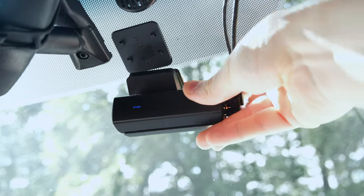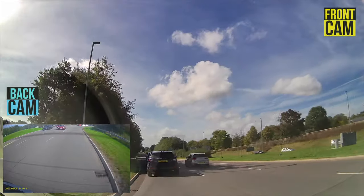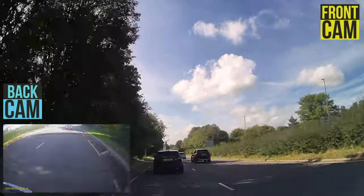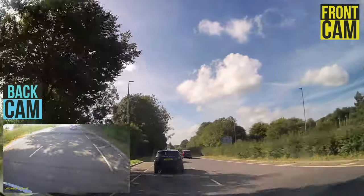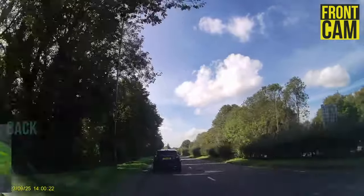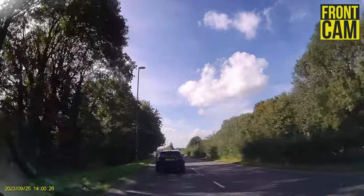This model comes with a powerful magnetic design that allows you to easily remove the dashcam and replace it for use in other vehicles, or simply aid in transferring footage to your computer. With that magnetic base, we can remove it whenever we need it and have a bit of flexibility too.